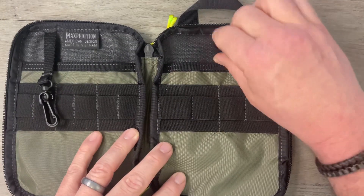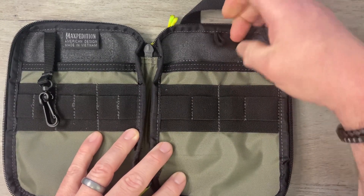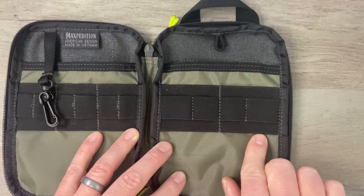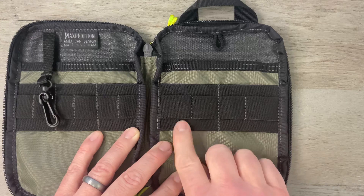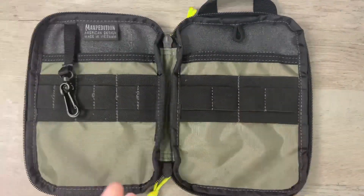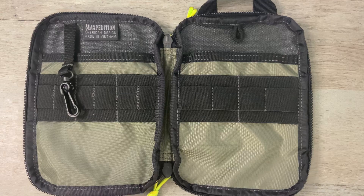On the right-hand side, we've got an attachment point where you can attach a multi-tool, keys, whatever you want. We've got two big elastic loops and four smaller ones for a total of six. So let me show you how I load this out.